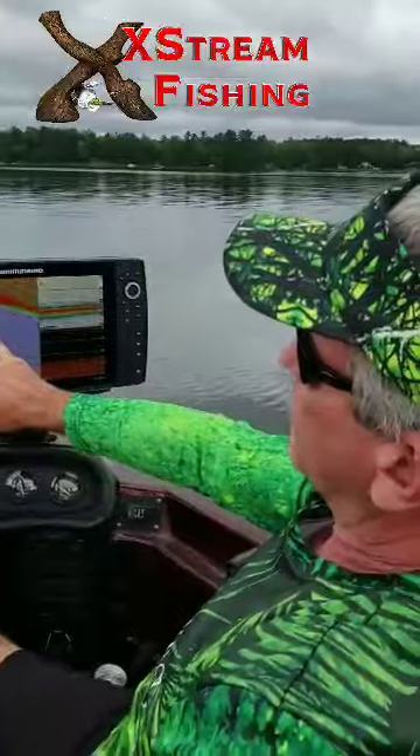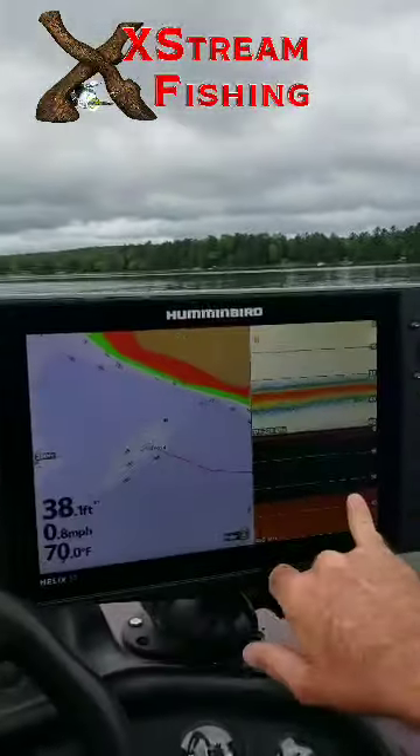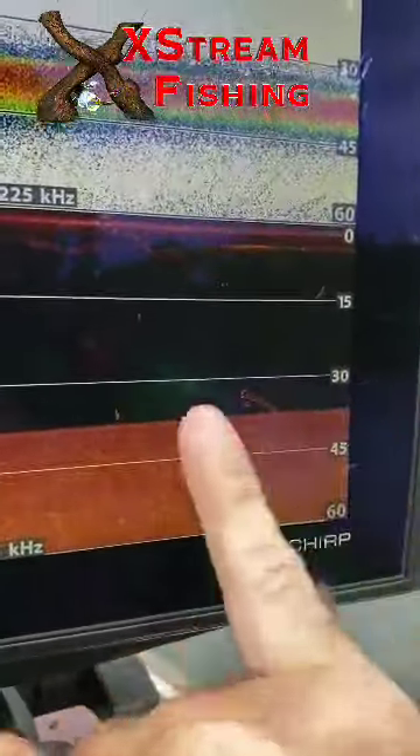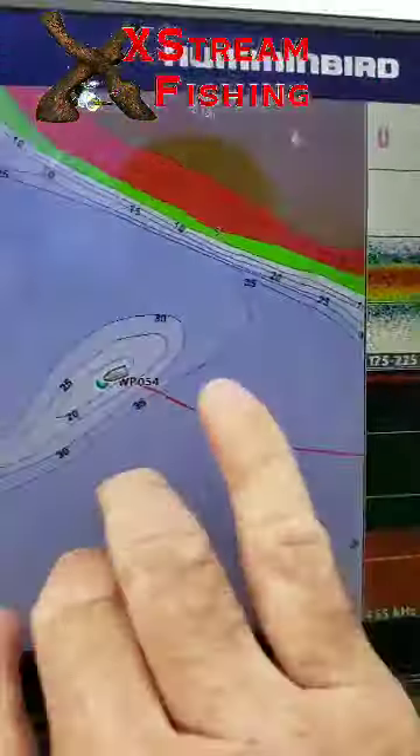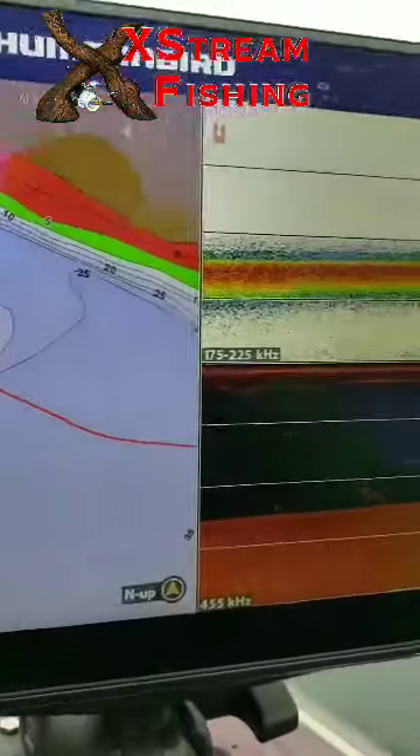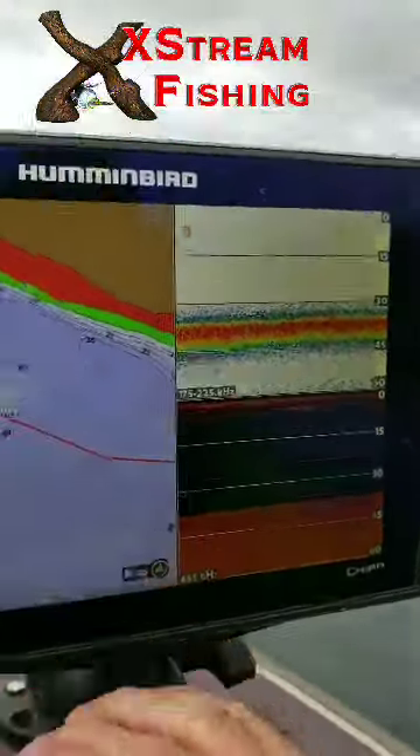Okay, so now we come up to this hump here. And right off on the back side of it, you can see we got some bigger, probably game fish — probably going to be walleye right there. We got a mudflat that's out here; this is all mudflat. Up on top is a little bit harder. That's a great location for walleye.